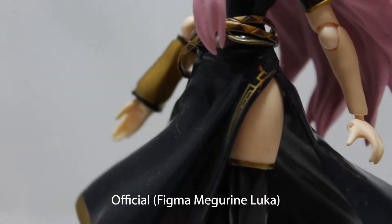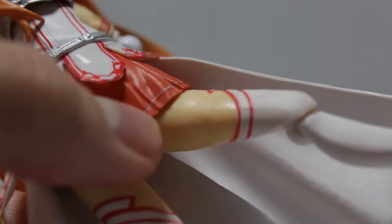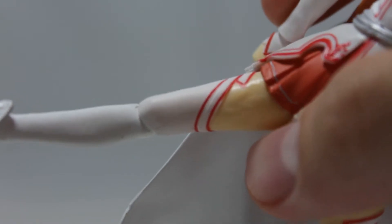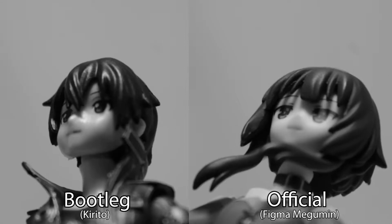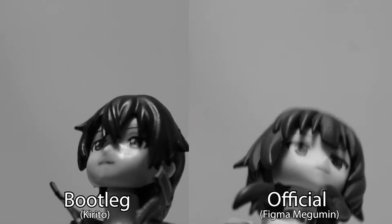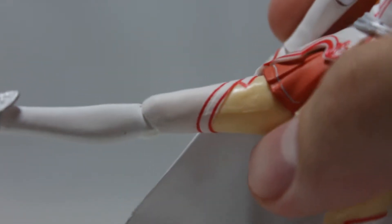Now of course, being a man of culture, I do enjoy myself a good pair of thighs. Well, I hope you like eating raw plastic just as much as the fish do, because geez, that is just terrible. This is a problem I noted in the figma Kirito review. However, in the case of Kirito it was very slight and you could only notice it if you looked very closely. But this — there's no escape from this. There are even weird dents in it.